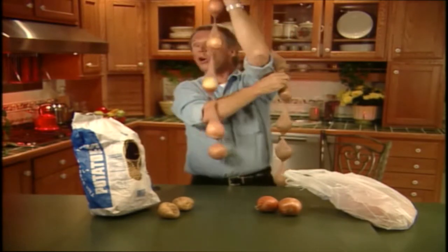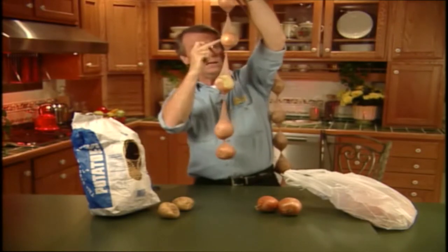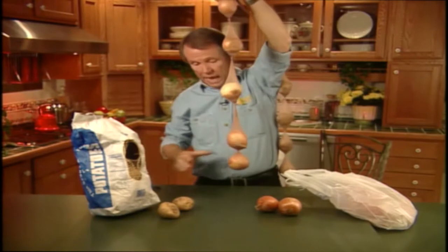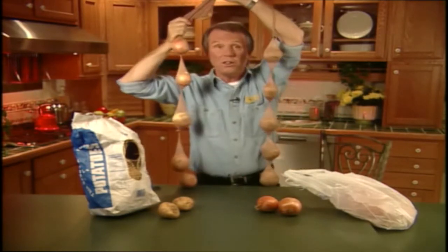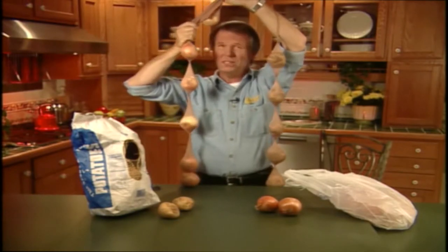And this way, they get all kinds of airflow through the pantyhose and they're separated, so they can't infect each other if one does go off. Then all you do is hang it behind your kitchen door or in your pantry. That way it's out of the way and your neighbors can't see it, because there's no telling what rumors they'd spread about you.